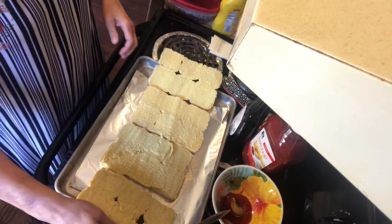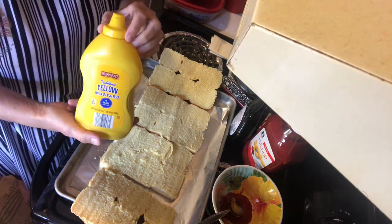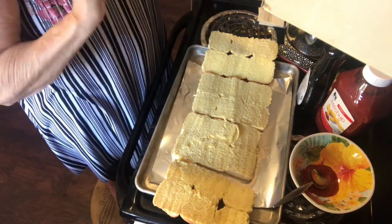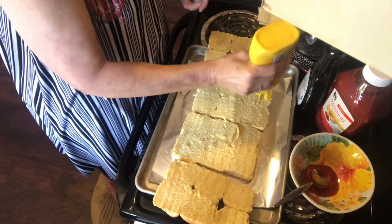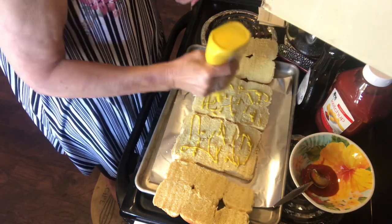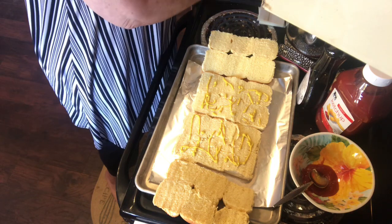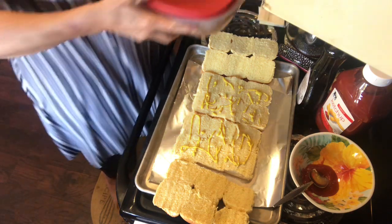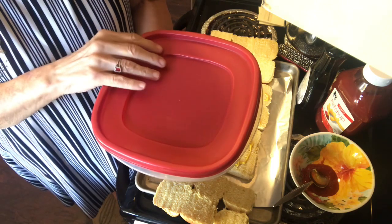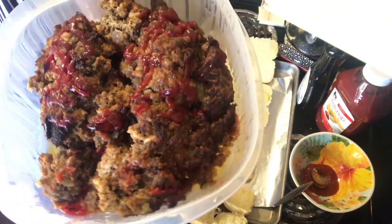Now we have our bottoms and our tops. The first thing I'm going to do — I like my meatloaf with mustard — so I'm going to put a little mustard on the bottom, not a whole lot, just enough to get a little mustard taste every now and then. This is the meatloaf I made. I have a meatloaf recipe on my channel and you can use that, or you can just find one that you like.